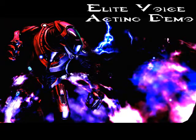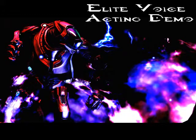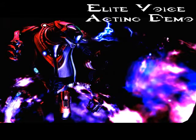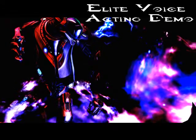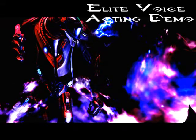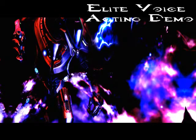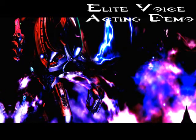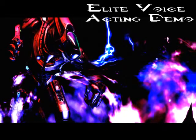Hey guys, this is RexChief117 and this is going to be my voice acting demo for an Elite. Doing this voice actually really hurts my throat. Basically, if you want me to do an Elite voice for a Machinima or something, this is probably what I'm going to do. Because most people just put a type of accent on and then just lower the pitch of their voice. Not me — I actually make myself sound like an Elite.